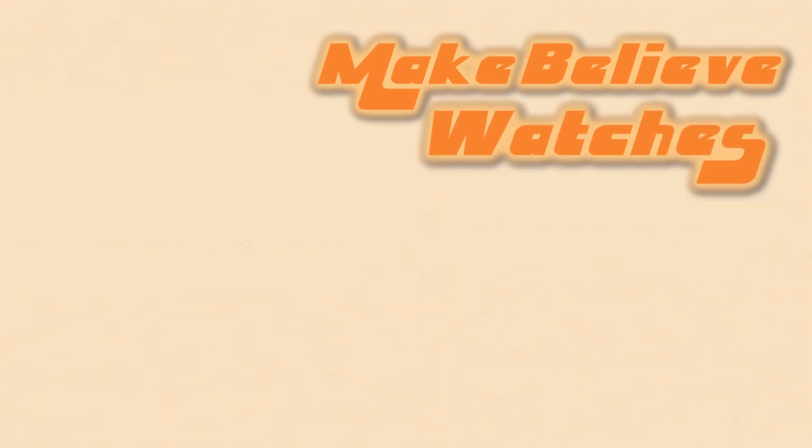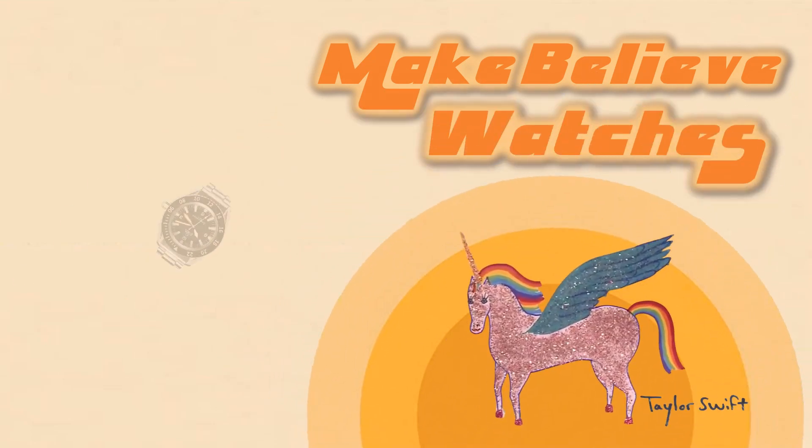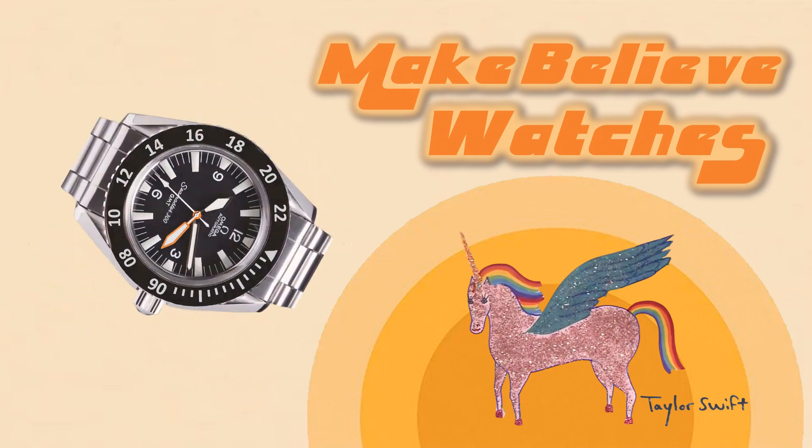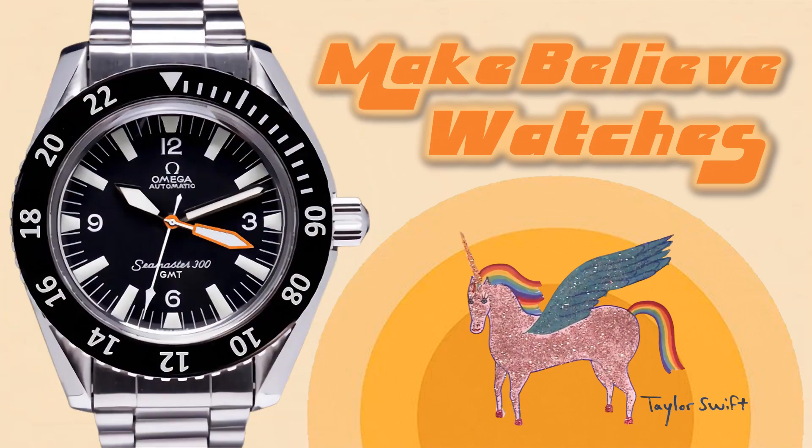Welcome back to this hobby of ours, I'm your host E, and today's episode we have yet another make-believe watch. Make-believe watches — it's not on your wrist because it doesn't exist, it's only in your head, so Photoshop it instead.